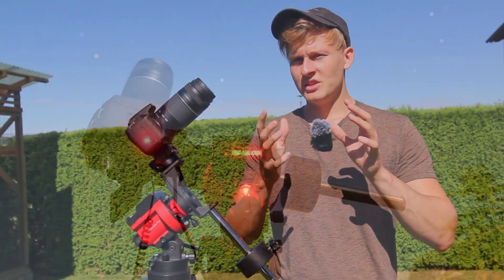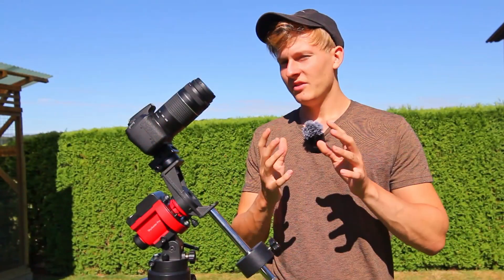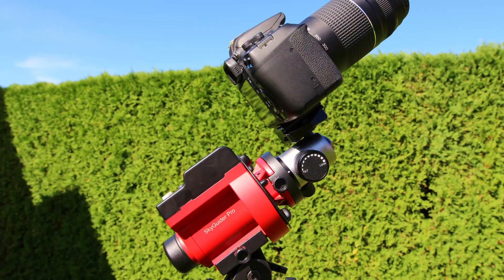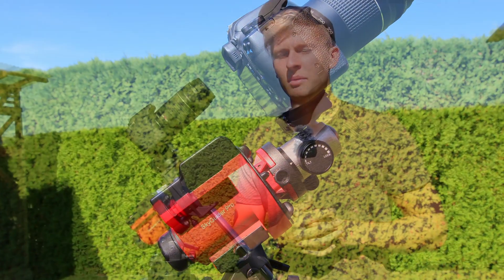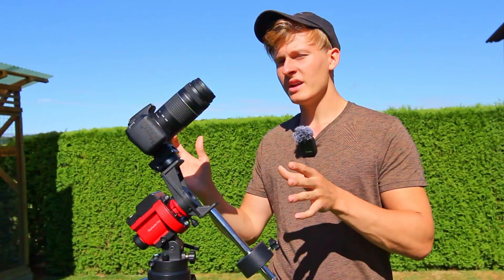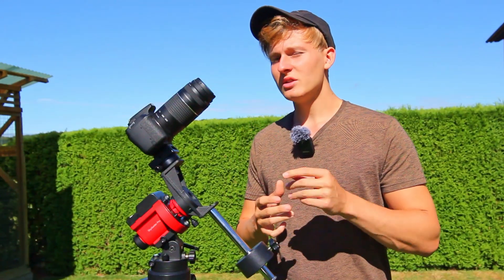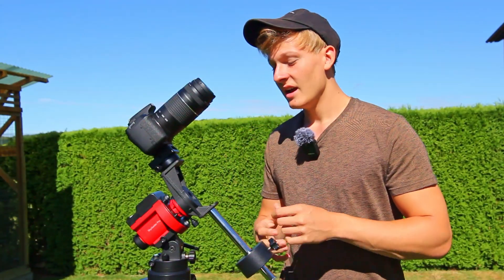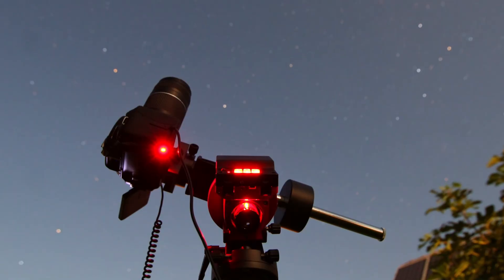Hello everyone and welcome back to a new video on my channel. In this video I would like to talk about the best astrophotography setup that you can use if you're planning to get started into the hobby of astrophotography. I've been doing this hobby for a few years now and have used multiple astrophotography setups, and it is not that easy to find the perfect astrophotography setup for getting started.